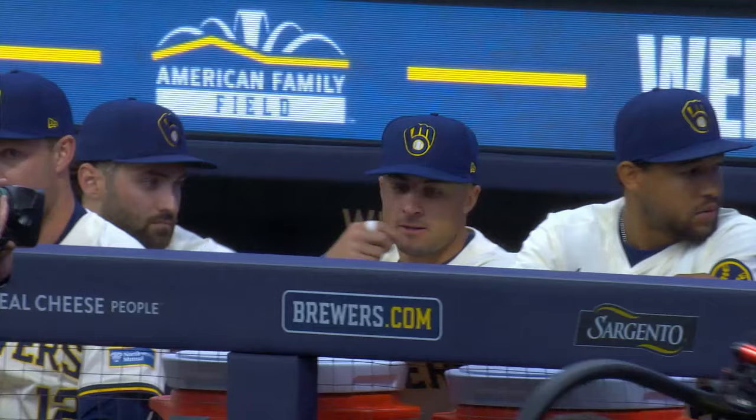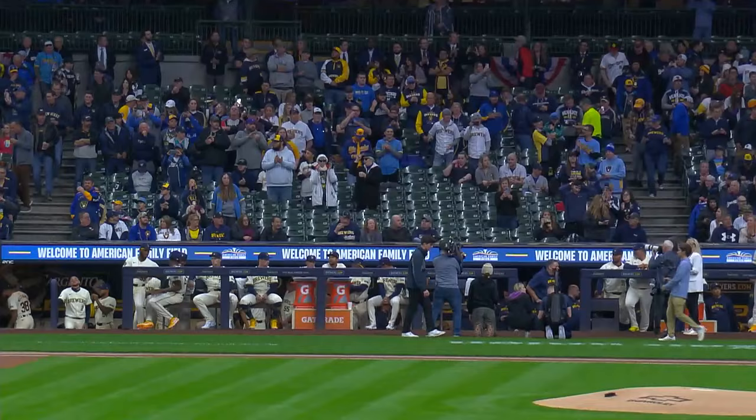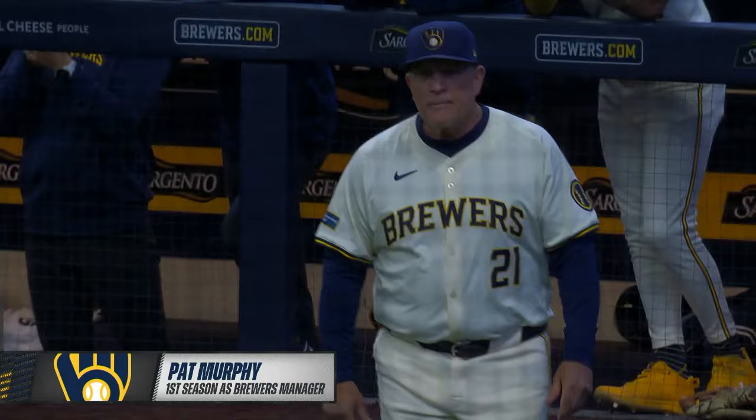And now, it's time for your 2024 Milwaukee Brewers. Please welcome the manager of the Milwaukee Brewers in his first season, number 21, Pat Murphy.